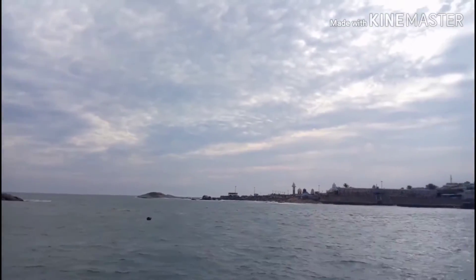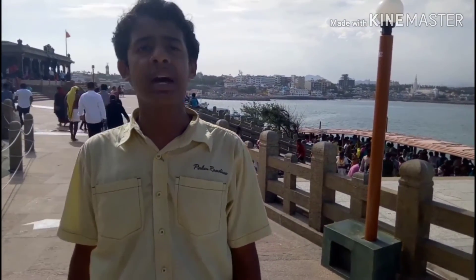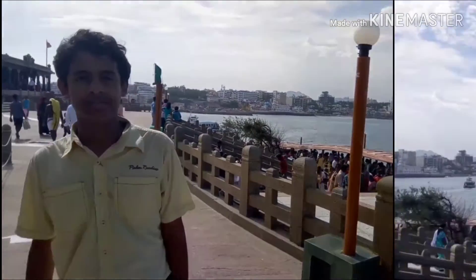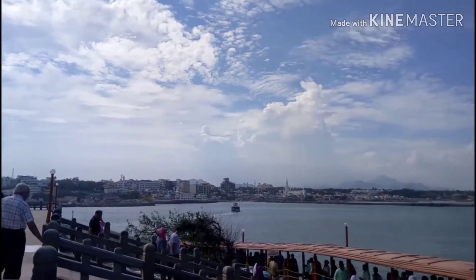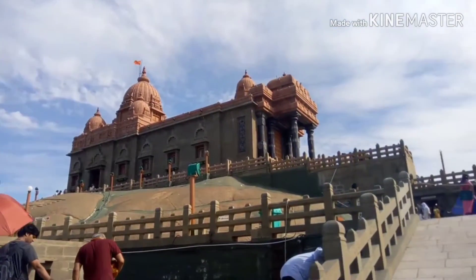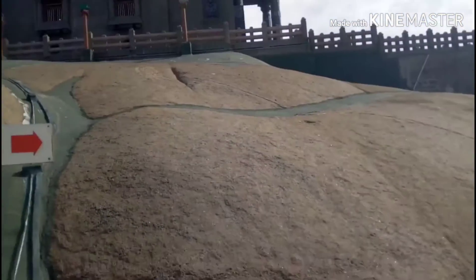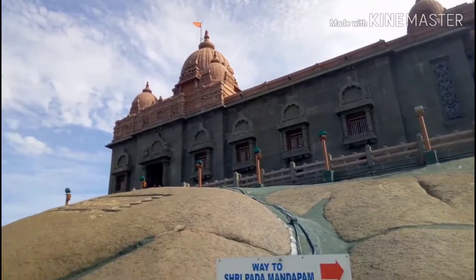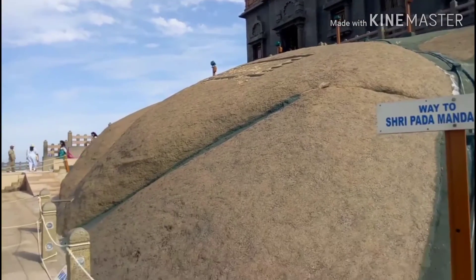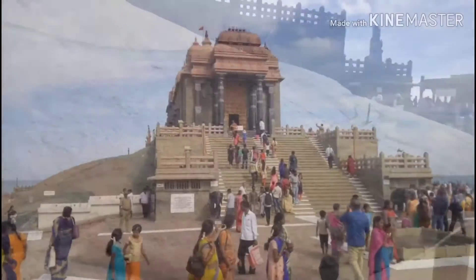The Vivekananda Rock Memorial in Kanyakumari, Tamil Nadu, is surrounded by the Lakshadweep Sea. The magnificent memorial was built in 1970 in honor of Swami Vivekananda, who attained enlightenment on this rock. It consists of two main structures: the Vivekananda Mantapam and the Shripada Mantapam. Legend says goddess Kanyakumari performed austerity on this rock, and there is a shrine where a footprint is seen.